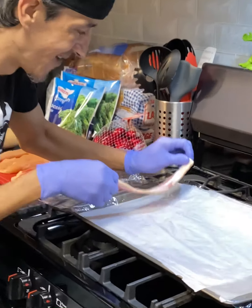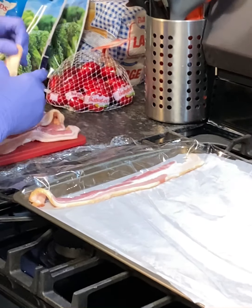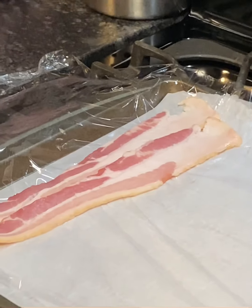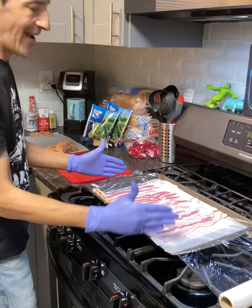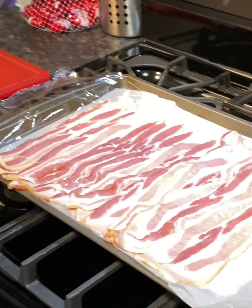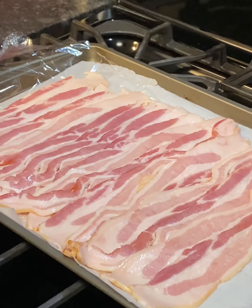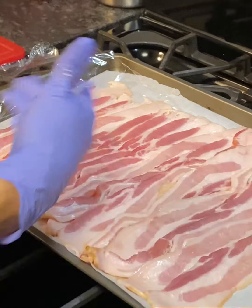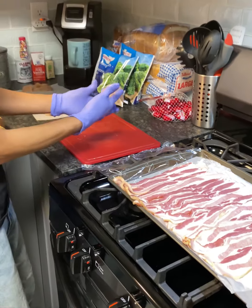What we're gonna do is lay bacon out on saran wrap, overlapping all the way down the size of the pan you choose to use. I have all my bacon laid out on the pan overlapping each other. I happen to use the wider strip bacon — that's your preference. I use 10 strips because that's what came in the packet of thicker bacon. You can use as much as desired depending on the size pan you're using.